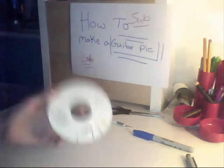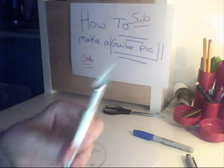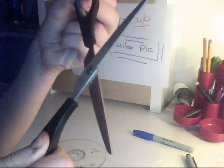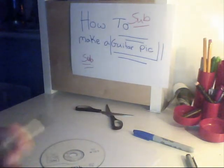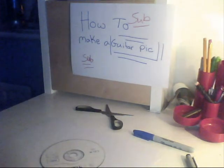I've got an exacto knife — you can use a normal sharp knife, or do this with scissors using just one side of the blade. I'd argue for you to use the exacto knife because it's more precise. I'm gonna cut this out and then show you what it looks like.